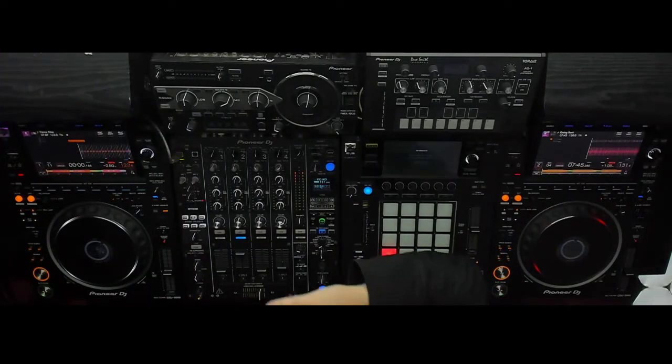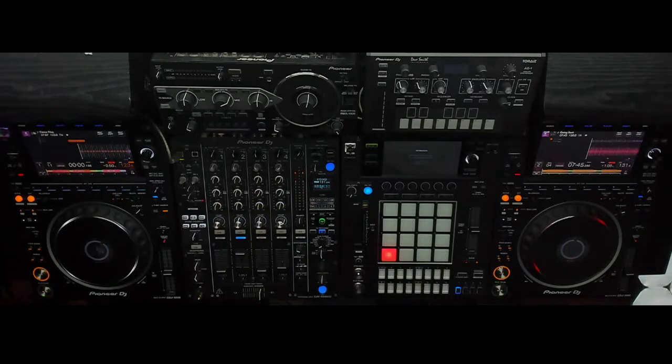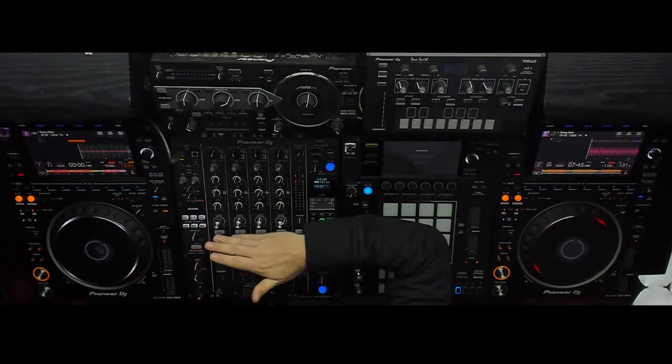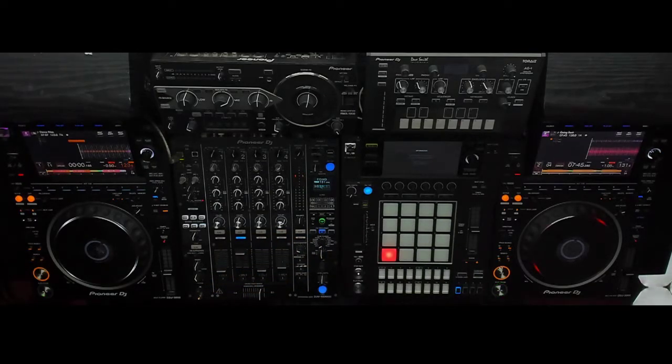First thing you're going to need to do is make sure your mixer has the firmware update. You also want to download any drivers that you need from Pioneer's website, whether you have Mac or Windows, and then you want to download the DJM900Nexus 2 utility app.